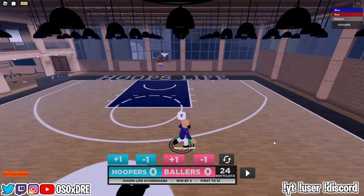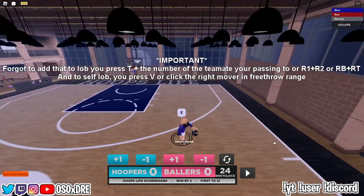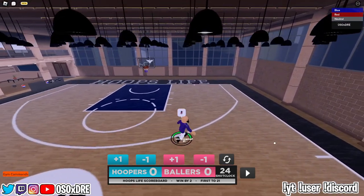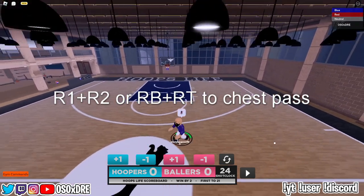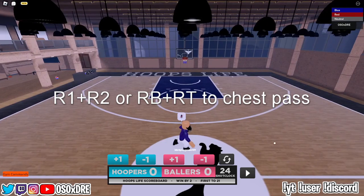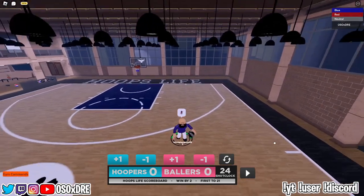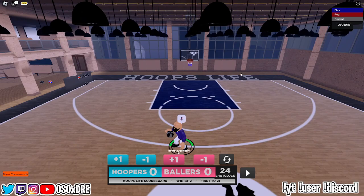For passing on keyboard, numbers will appear above your teammates' heads — press that number to pass to them. For a normal pass just press the number; for a chest pass hold Shift and press the number. On controller, hold R1 or RB then press A, B, X, Y, Circle, Square, or Triangle. On Xbox: A is 1, B is 2, Y is 3, X is 4. On PlayStation: X is 1, Circle is 2, Square is 3, Triangle is 4.